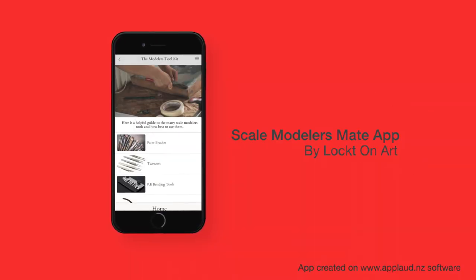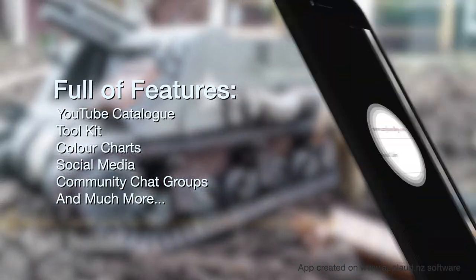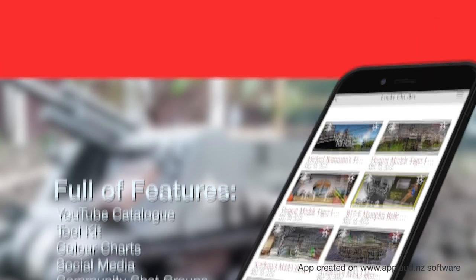Introducing the Scale Modellers Mate app by Locked in Arse. This app is packed full of features for every model enthusiast: toolkits, colour charts, social media, YouTube video catalogues and lots more.